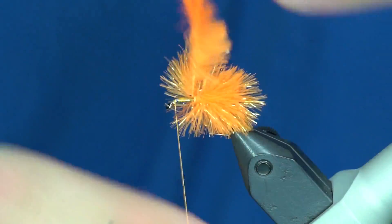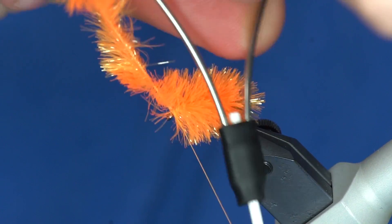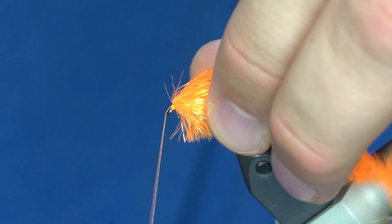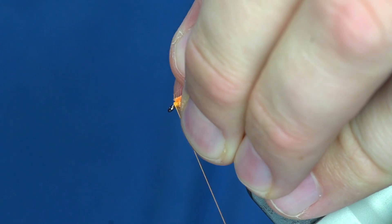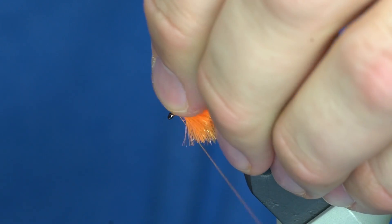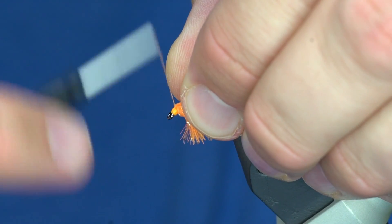This is where Curtis plays circus music. Once I've got the body wrapped, I'm just gonna hold the fritz straight up, kind of wiggle my thread through it, and then draw all those fibers back, create a little bit of a head, and trim that off. Keep catching little fibers — don't they know we're filming? This stuff is so bright it's hard to get a depth perception on where the fibers actually are.